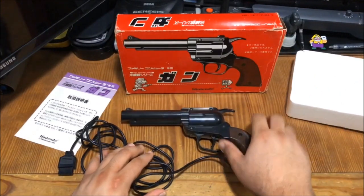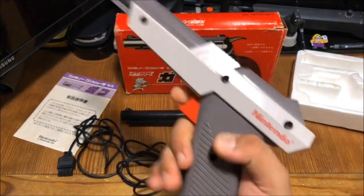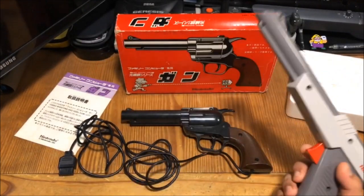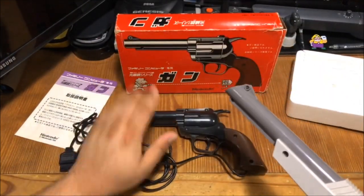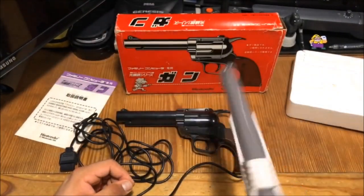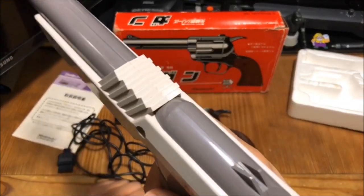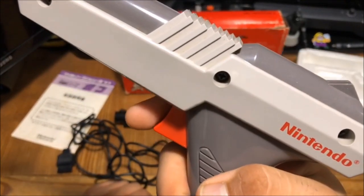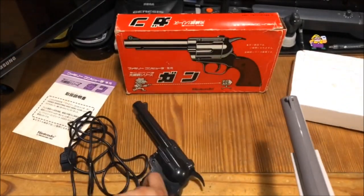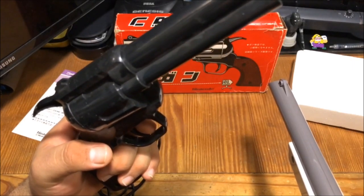Now let's look at the differences. Obviously, this is the gun they got in Japan versus the light gun that we got here in America, or in other countries. They felt that this gun right here was just too realistic, so they decided to release the NES Zapper. And you can hear the difference in the way the gun sounds when you fire — here's the NES. And for the Famicom, it's... big difference.